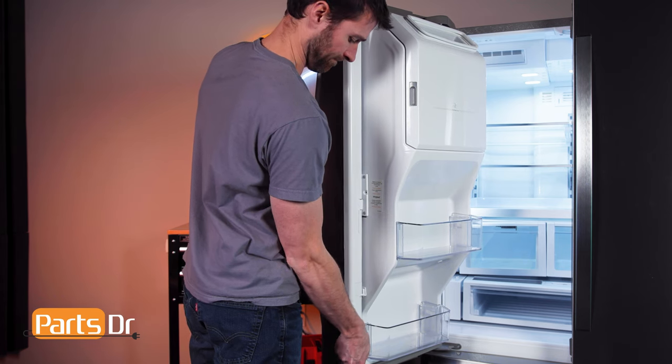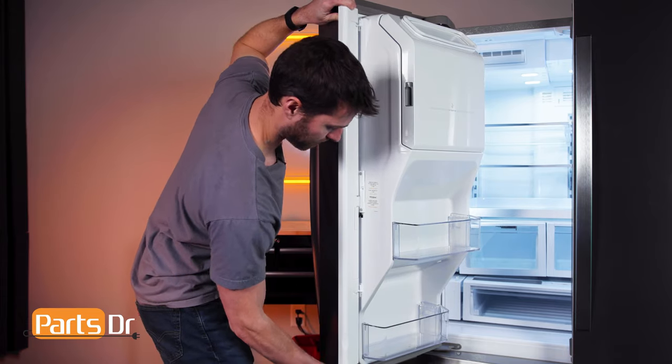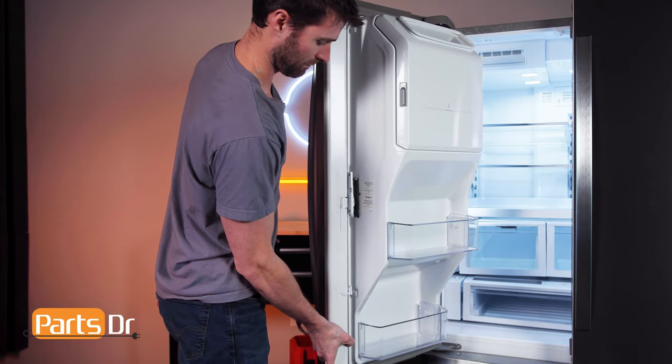Then grab the divider and carefully slide it upward to release the locking tabs. Be careful, as it's still connected by wires.